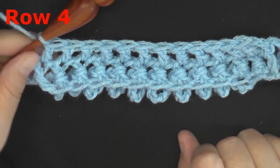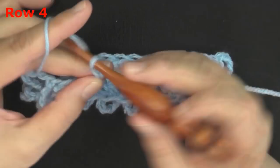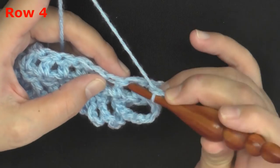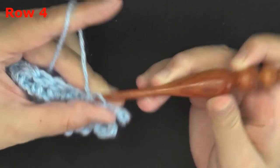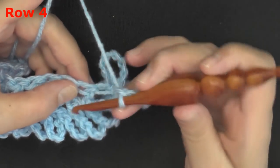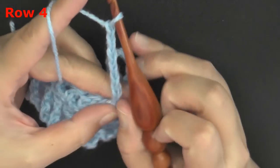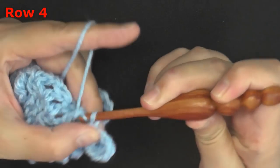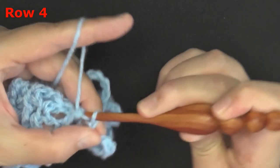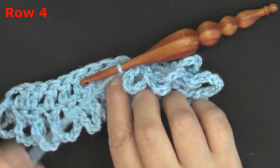For row four, it's just a repeat of row two. Chain seven and turn. Again, you don't want to go through the first post — you want to go through the second. Go right under that post, slip stitch, then immediately chain seven and find your next post of your double crochet and slip stitch. Continue chaining seven and attaching loops to your double crochets all the way down your row, just like you did for row two.